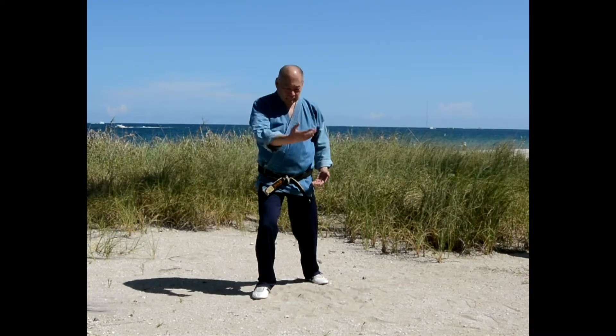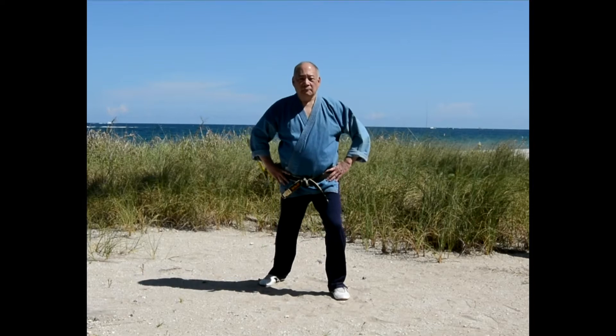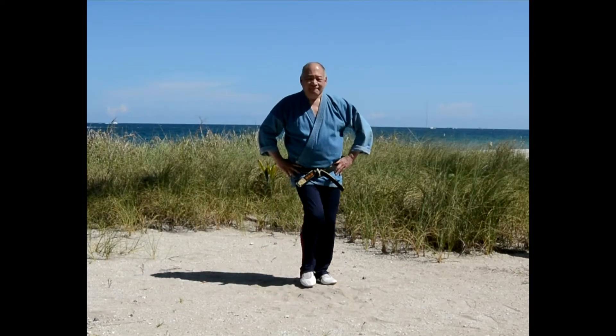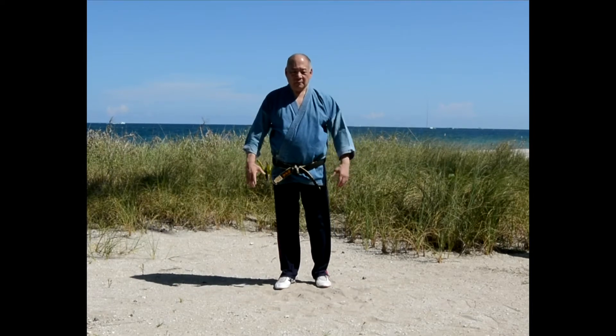Besides teaching various martial arts such as Jin style Tai Chi, I also instruct in Bok Mei, White Eyebrow Kung Fu, and Zhao Ga Kung Fu. I'm also a professor of neuroscience at Long Island University.